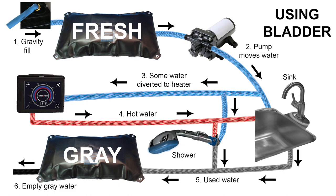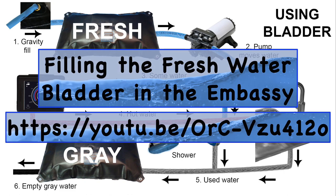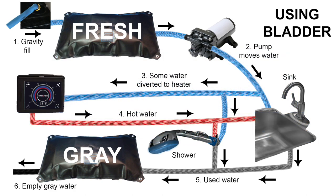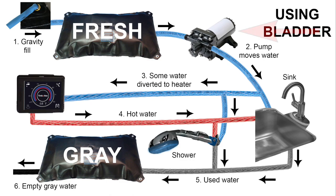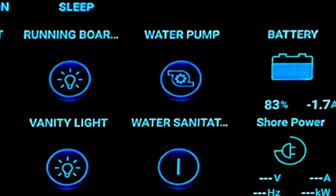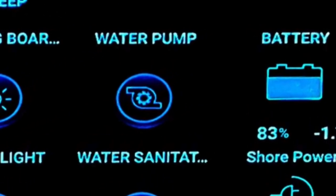I've already done a video on how to fill up the fresh water bladder, so I won't go into detail about that here. If you're interested, there's a link in the description. Basically, you're using gravity to fill up your fresh water bladder with up to 23 gallons of water. Once this is done, you can turn on the water pump to move the water from the bladder into other parts of the RV. Remember to never run the pump without water in the fresh water bladder.